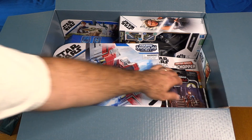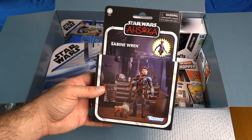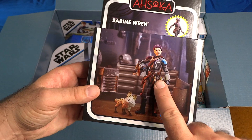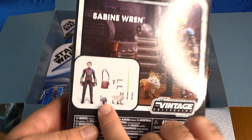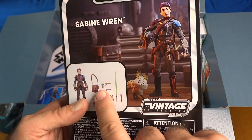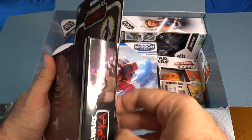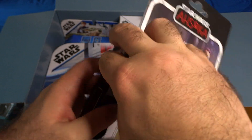Okay, the six-inch Black Series — I don't see any more in here, but we do have a figure from the three-and-three-quarter-inch scale Vintage Collection from Star Wars Ahsoka, and this is again Sabine Wren. What's really cool about this figure is that she comes with a Lothcat. The rest of the figure is pretty much the same except she has a satchel. She also has two blasters, the lightsaber, and the removable helmet. I'm really excited to have that Lothcat in the three-and-three-quarter-inch scale — I'm not sure if they've made that before.